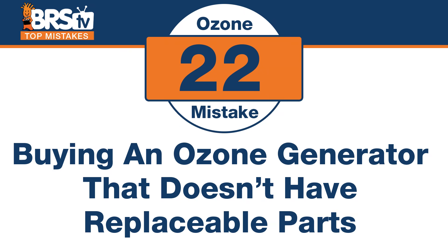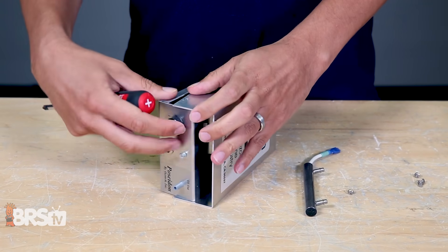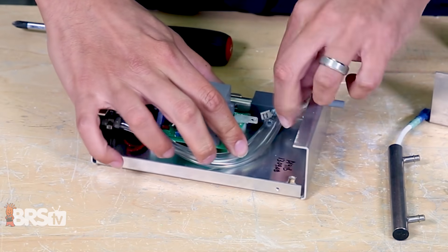Number twenty-two: don't make the mistake of buying an ozone generator that doesn't have replaceable parts, specifically the Corona discharge unit that you can swap out for a new one. If you're stuck with one that can't be replaced, you're replacing the whole unit. Often they'll come with the ozone unit, ORP controller and everything bundled, and it might seem like a great deal — but when one thing breaks, the whole thing breaks and it's no longer a great deal. If you get something like the Poseidon from OzoTech, the Corona discharge unit is actually replaceable with just two screws and a little plug — anybody could do it. Instead of the whole thing getting worn out, you just replace that one little piece and you're back in business.